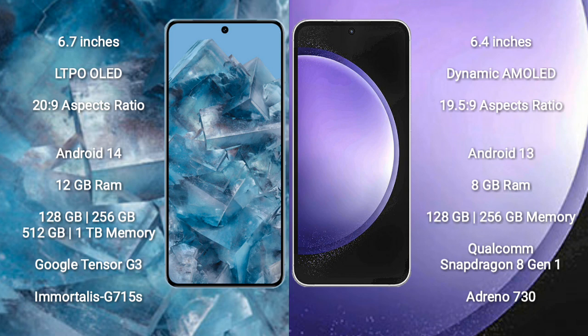Google Pixel 8 Pro comes with 12GB RAM and 128GB, 256GB, 512GB, or 1TB internal storage, powered by the Google Tensor G3 processor and GPU Mali G715S. Samsung Galaxy S23 FE comes with 8GB RAM and 128GB or 256GB internal storage, powered by the Qualcomm Snapdragon 8 Gen 1 processor and GPU Adreno 730.